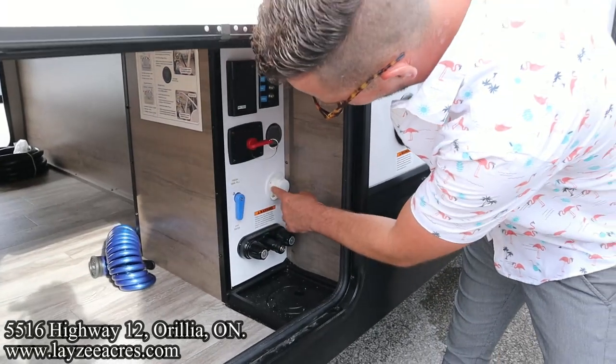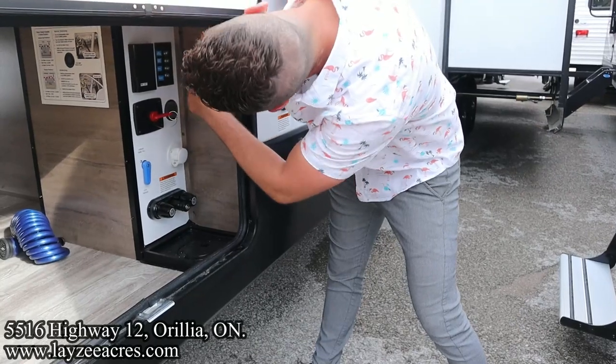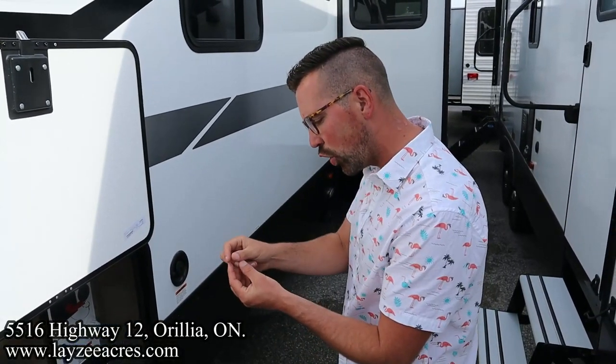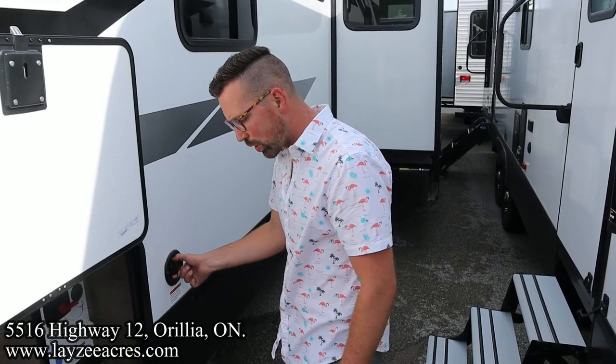Outside shower, city water connection, fresh water fill, battery disconnect, outside receptacle, cable, satellite inlet, and your Furion solar charge kit is up and through there. And then just in case you don't have an end on the hose when you go to fill up your fresh water tank, you still have that gravity feed one right in through there.